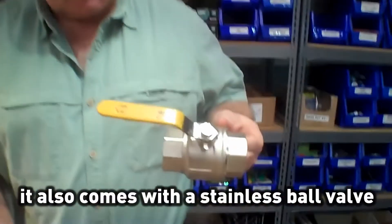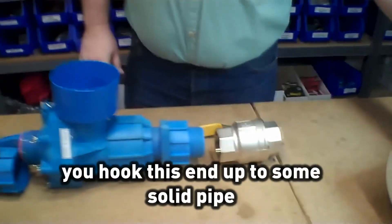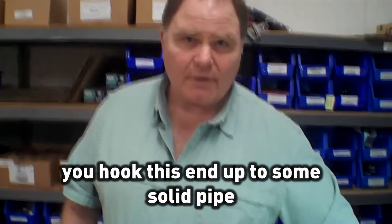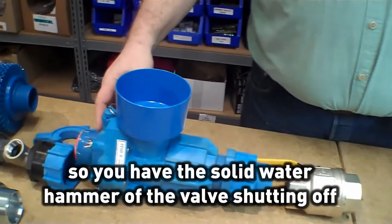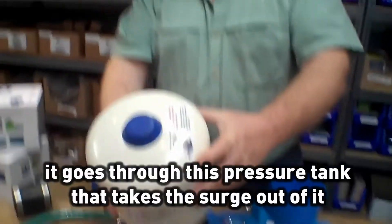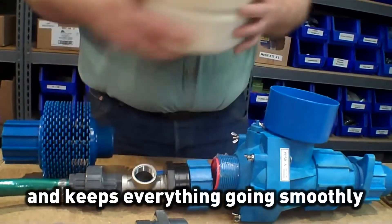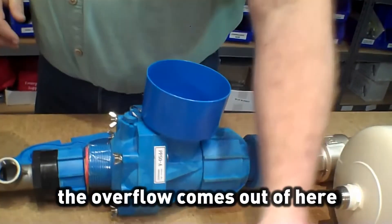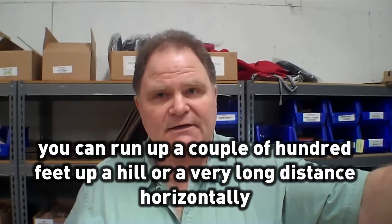It comes with a stainless ball valve. Basically, what happens is you hook this end up to either about 20 feet of solid pipe, or they have another invention which takes that length of pipe and squishes it down so that you have the solid water hammer of the flow of the water coming in. Then the water hammer of the valve shutting off sends a little bit of water out this end. When the water comes out the end, it goes through this pressure tank that takes the surge out of it and keeps everything going smoothly. The overflow comes out of here, and the water pipe runs up a couple hundred feet up a hill, or a very long distance horizontally, like if you have a pasture and a garden.